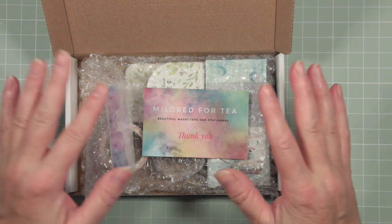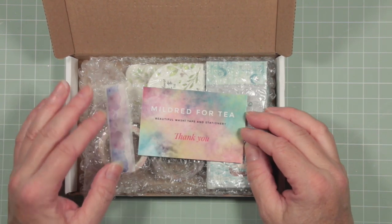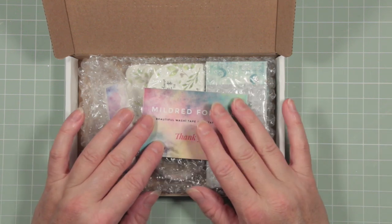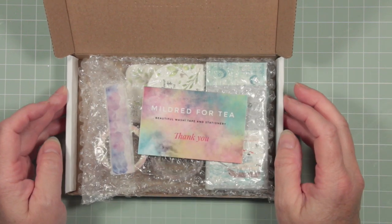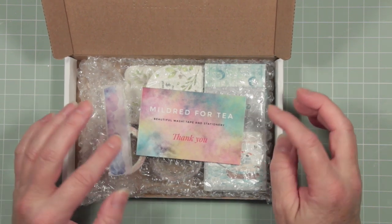Hello, it's Deborah from The Attic. This is a really quick little video because I wanted to show you how I keep track of my washi tapes. I've just had a delivery this morning of something I ordered from Etsy a few days ago, so it's an ideal opportunity for me to show you what I do.